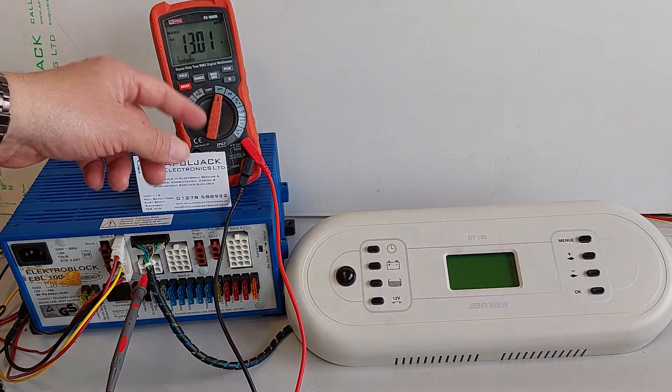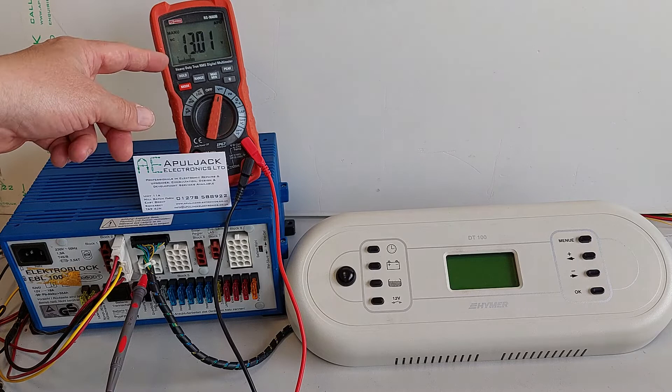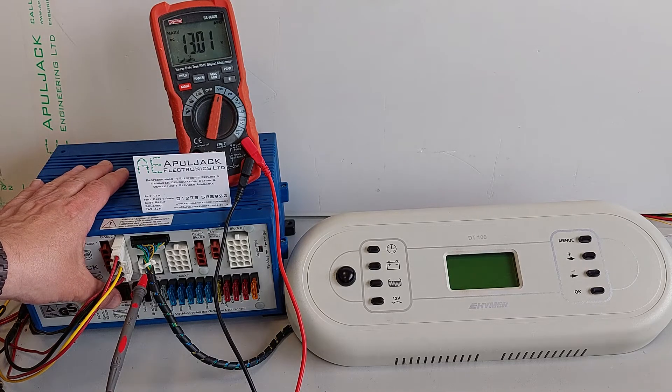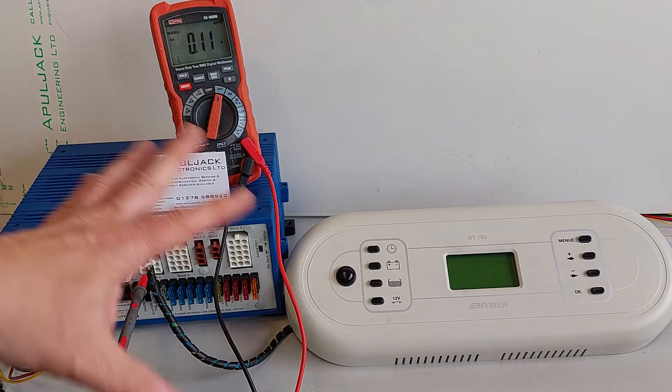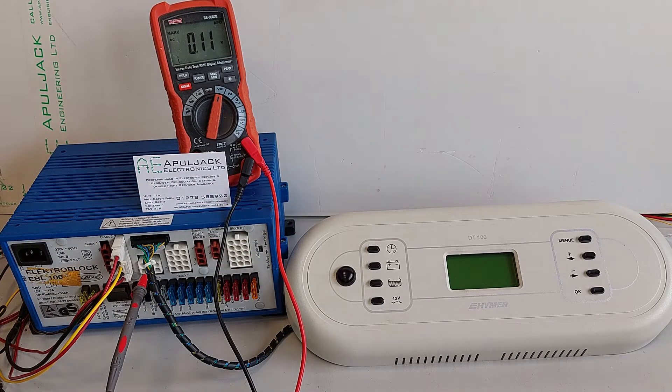The only way to turn the frost protection valve off is to switch the main switch on the EBL off. You see that now goes off. So that is the shutdown mode when you would lay up for the winter.